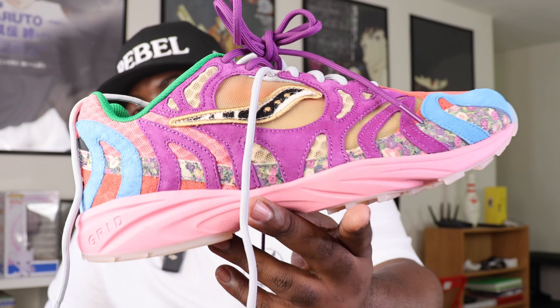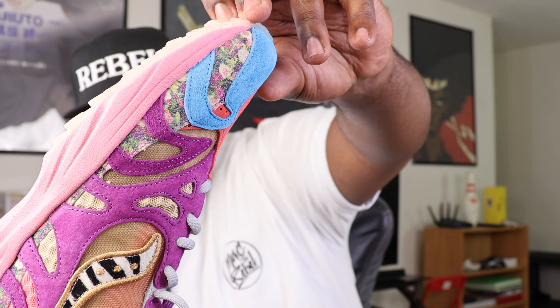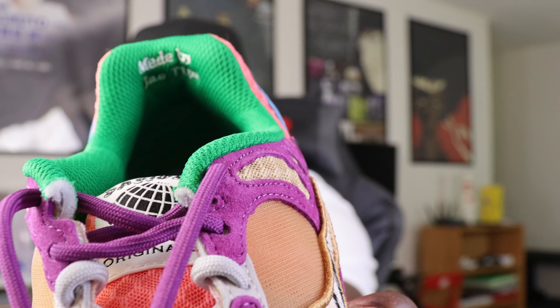Love the translucent sole on the bottom as well. You have the hard rubber pink outer sole, but you also have that translucent almost peach color for the traction and the grip. You can see that traction right there on the bottom — I think that's a really dope touch. And it says 'Made by Jae Tips' right there on the inside of the inner sole.